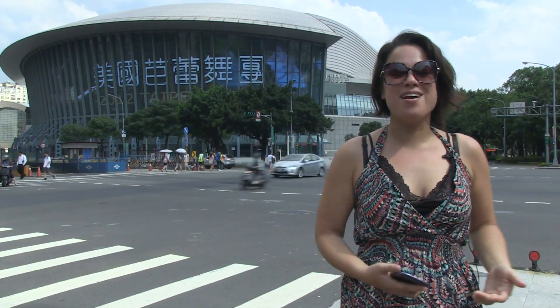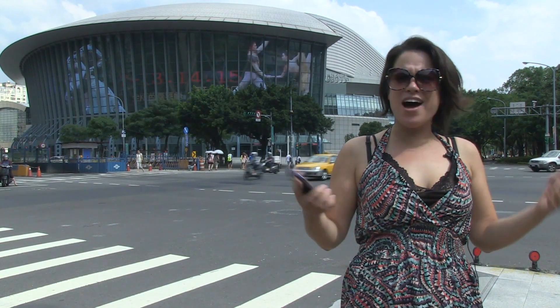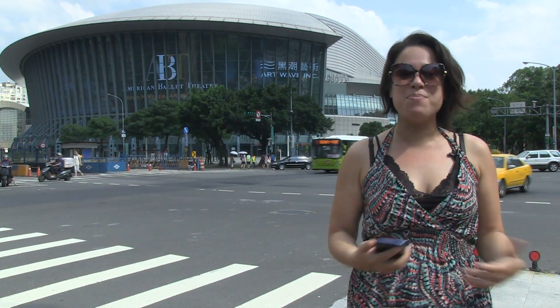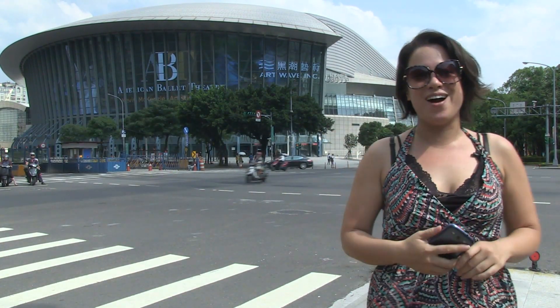Hi, I'm Nicole Scott for Netbook News and here we are in front of the Taipei Arena. It is around 38 degrees, or over 100 if you use Fahrenheit. Today we're going to be talking about an Olympic app from Samsung called Samsung Take Part. It's a pretty cool app that I'm going to show you right now.